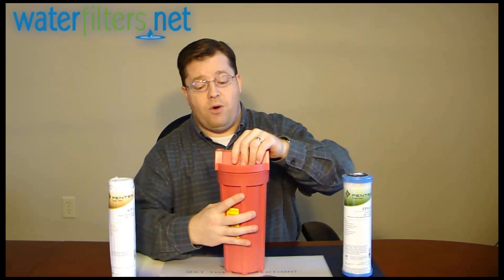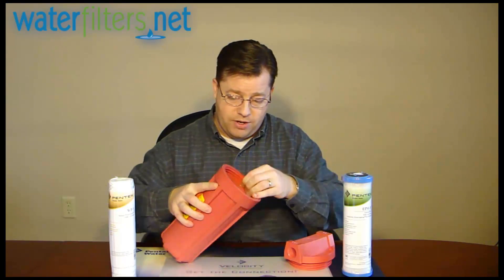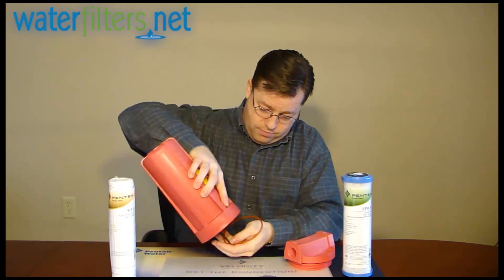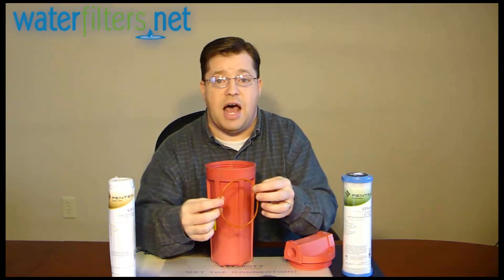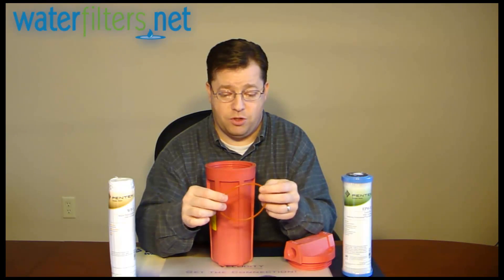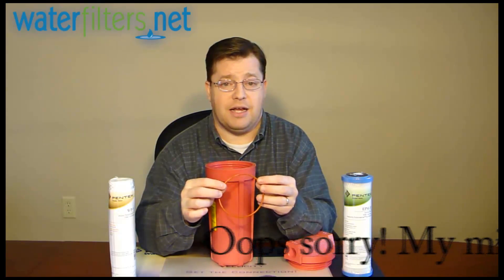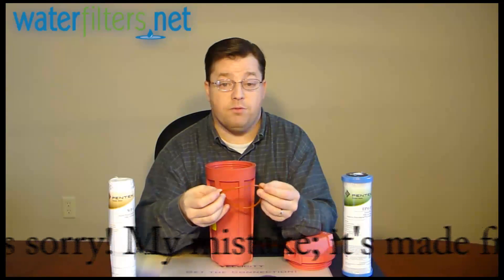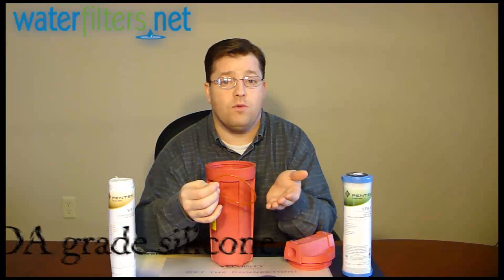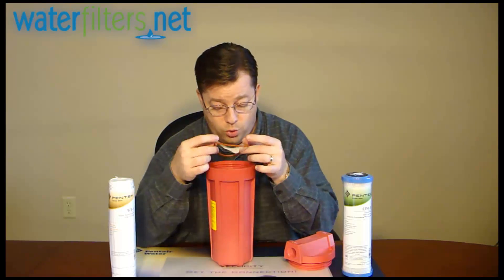It does use a unique O-ring. Let's see if I can get it to pop out — there we go. This is not your typical O-ring material. It's a special high temperature, non-rubber material. I believe it's a Viton O-ring, appropriate for high temperature applications. Use the same lubricant — silicone food grade silicone grease — but it's a different O-ring, so if you go to replace it, it's not your standard O-ring.